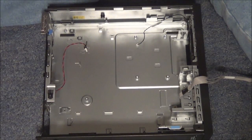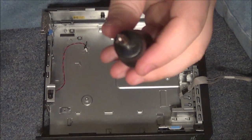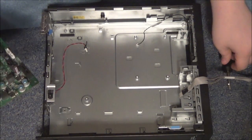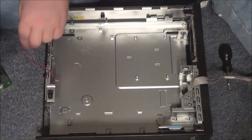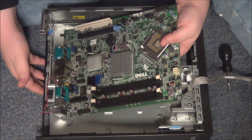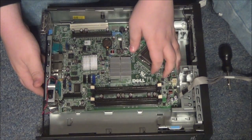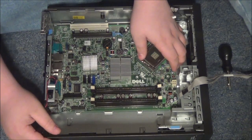Hello everybody, my name is William Mitchell and today I'm going to be teaching you how to build a computer. The only tool you're going to need is a screwdriver. The first thing we're going to install is the motherboard, which is very simple. Move all these cords out of the way, and then to install the motherboard you're going to set it into the case — just drop it right in — and then line it up with the screws.